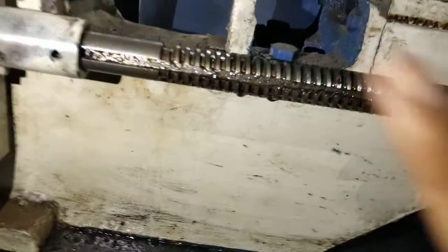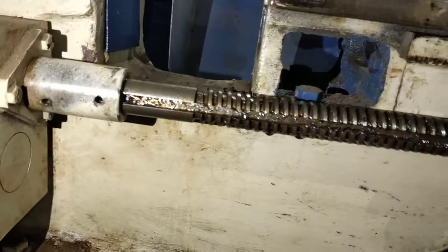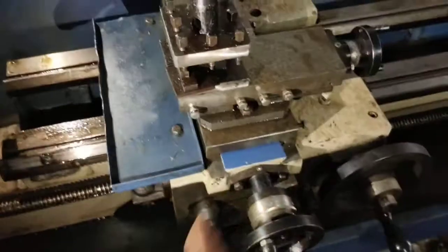Power passes through and supplies here to the carriage from another position. The carriage is here, with these three tumbler gears.